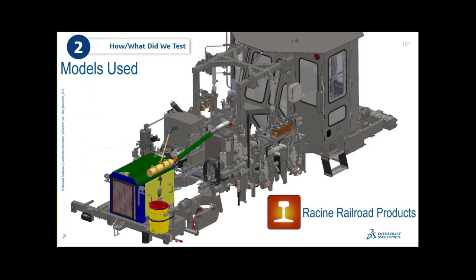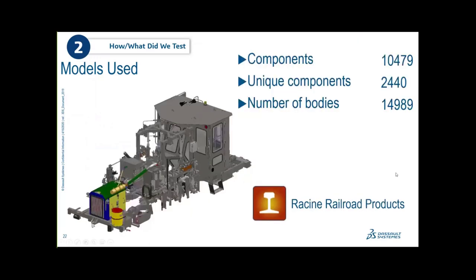We also used the original Racine Railroad model that Josh and Adrian started with back around 2012-2013 when we first started this adventure. We picked this model apart and built a ton of modeling methodology best practices that we've preached over the years. It contains approximately 10,000 components and 15,000 bodies.